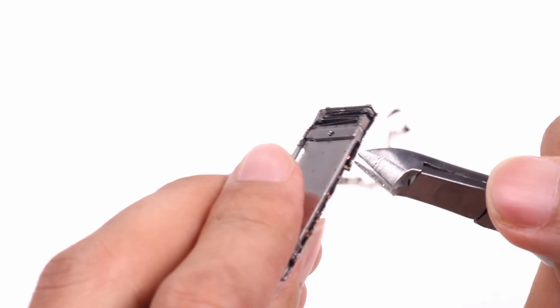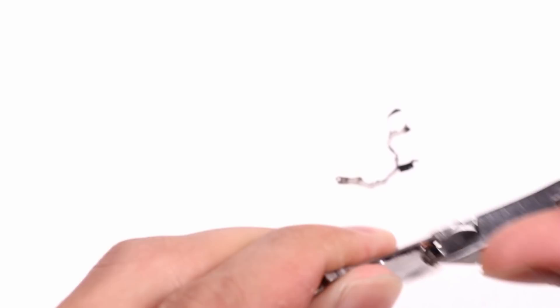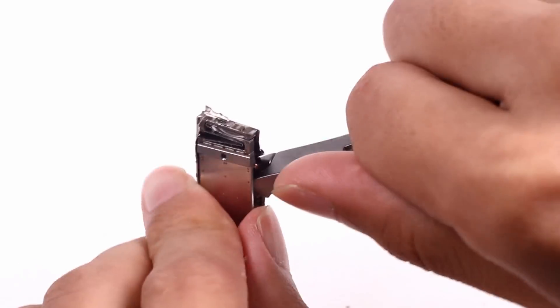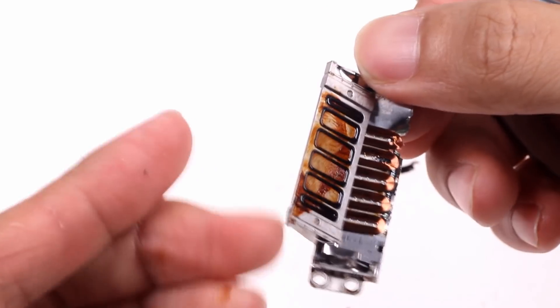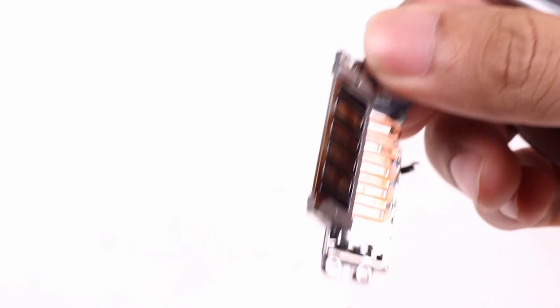In fact, the iPhone used to adopt a vibrator patented by Samsung. Taptic Engine is a very unique vibrator developed by Apple, and Apple applies it to all its products, including Apple Watches. The iPhone 8's Taptic Engine has a total of 6 magnets, with lubricant on the magnets to prevent wear between the magnet and the coil.